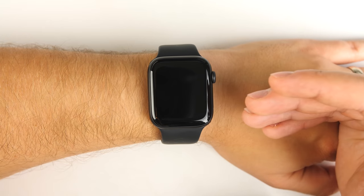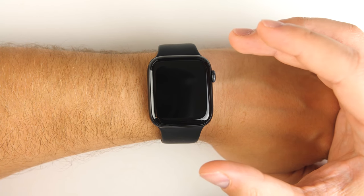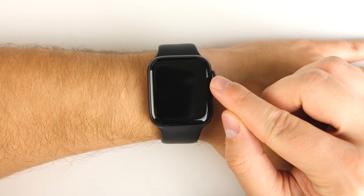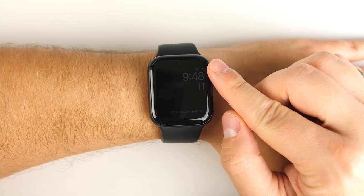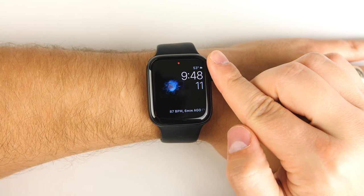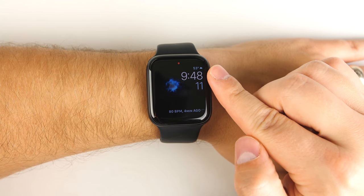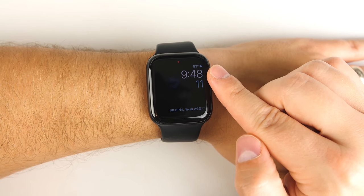If your screen is off and it's really dark out, or maybe you're in a movie theater and you just want to quickly check the time without the screen turning all the way on and being super bright, you can just scroll the dial a little bit and get a very dim screen. The further you scroll that dial, the brighter your screen gets — a great way to discreetly check the time.